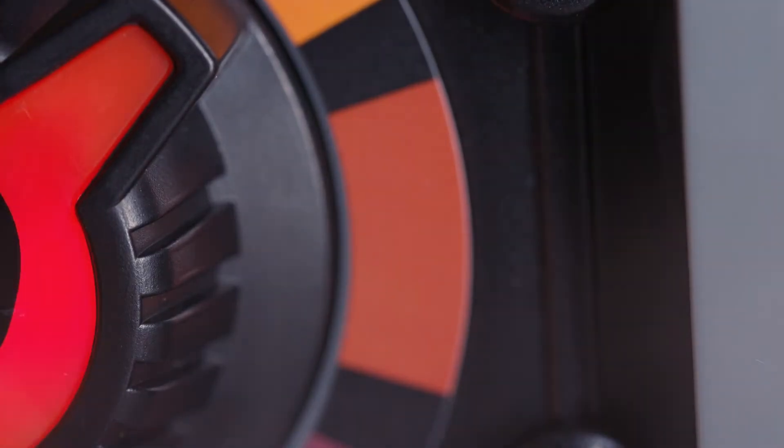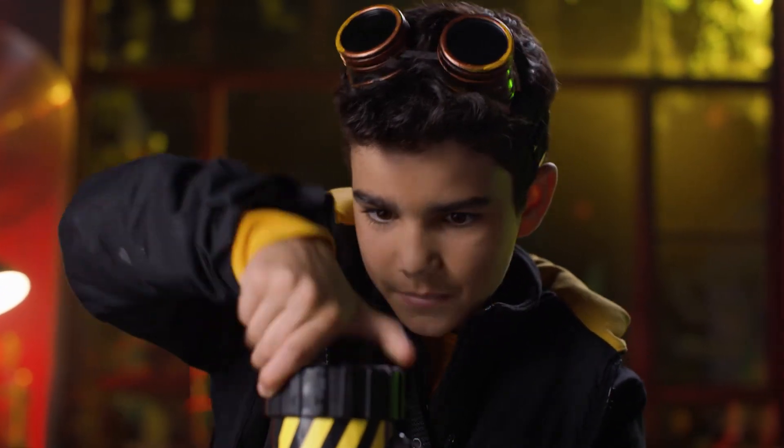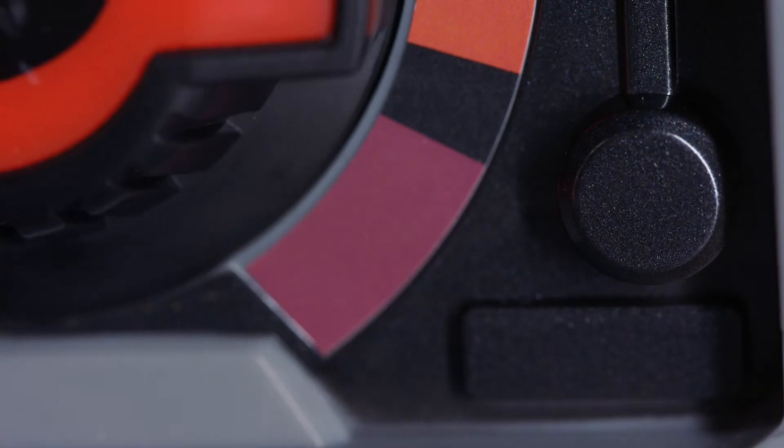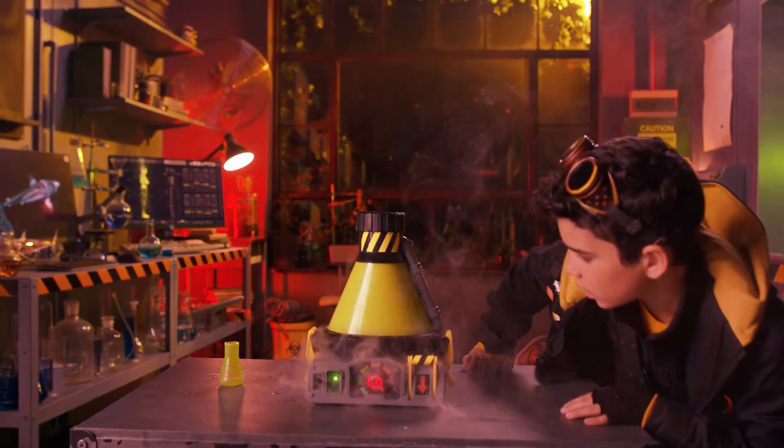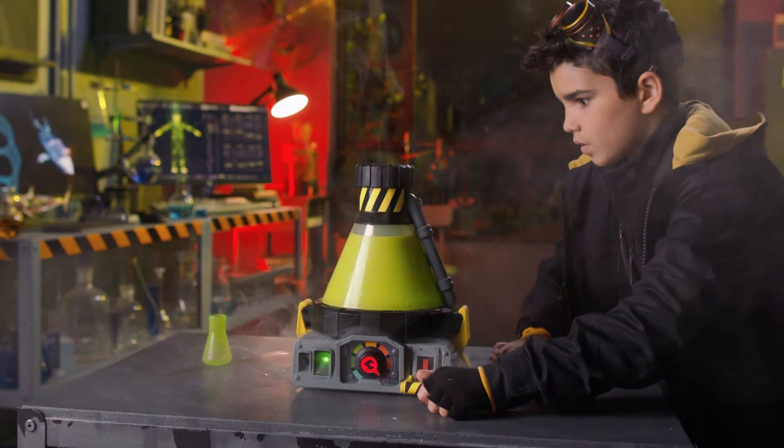When the heat dial flashes, turn one position to the right. Quickly screw the lid onto the chamber. When the heat dial flashes, turn one position to the right. When the alarm flashes, pull the emergency lever down and drain the liquid.